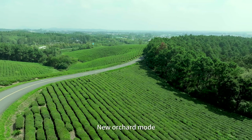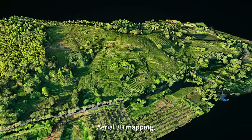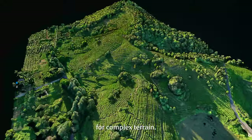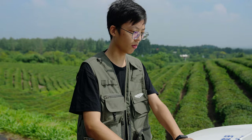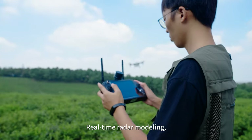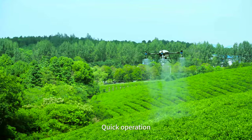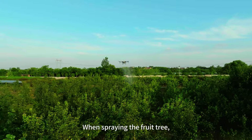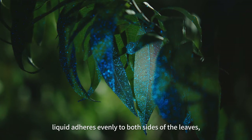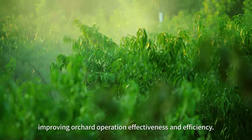A new orchard mode enables easier operation in hilly terrain. Aerial 3D mapping handles complex terrain with one-time mapping for long-term use, while real-time radar modeling suits gently sloping terrain for quick operation without aerial surveys. When spraying fruit trees, liquid adheres evenly to both sides of the leaves, improving orchard operation effectiveness and efficiency.